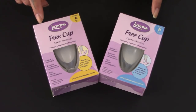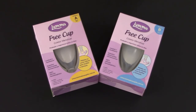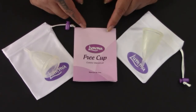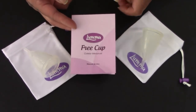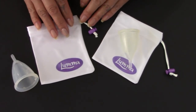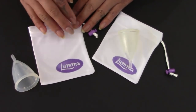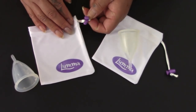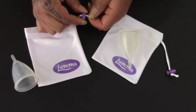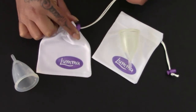Here are the two Luma free cups, which were made for someone with a high cervix. Each of the Luma cups comes with a pamphlet, but I believe it is also in Portuguese. Each of the Luma cups comes with its own pouch — I think this is a nylon — and it has a push button clasp. You push the top of it and then you can slide it and it cinches down.